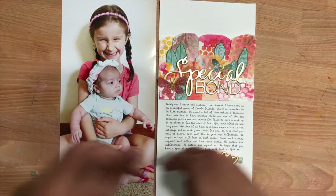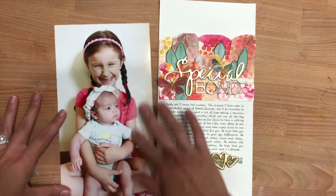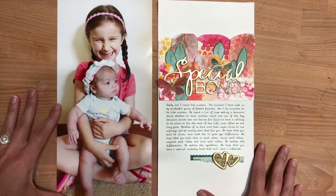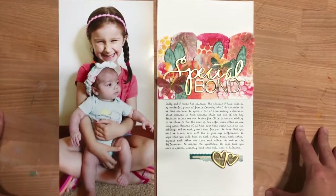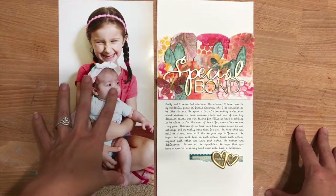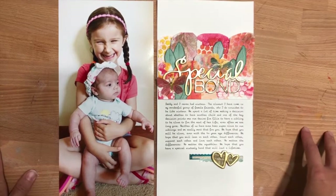If you look at just this section, this could be two 4x6 cards, and then this could probably be a 6x8 photo. So I'm going to make another spread that is a variation on this for pocket page scrapbooking — a 6x8 photo and then two 4x6 pieces as a variation on this design.